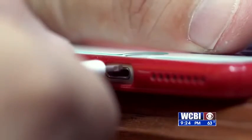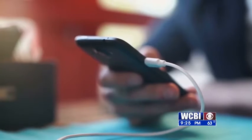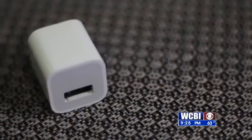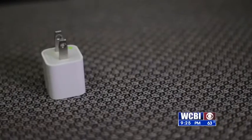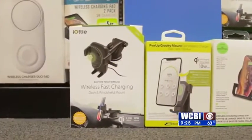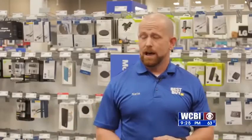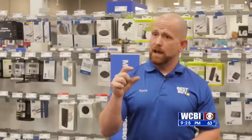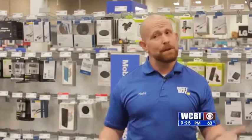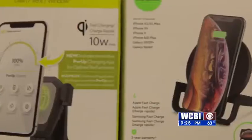So how do you determine how fast or slow a device charges so you'll know what to buy? Roach says it's not always about the cable you get — it's really the brick or the USB device plugged into the wall that is the most important. The amperage is what they really want to look at when purchasing a charger. Quick chargers nowadays are designated as a 3-amp charger, which means it's going to maximize the potential of how quick your phone can actually charge. A lot of people use older bricks or older USB ports that are 0.5 amps or 1 amp, and that could be why your phone is charging so slow. The higher the number of amperage you see on the box, the faster your phone will charge.